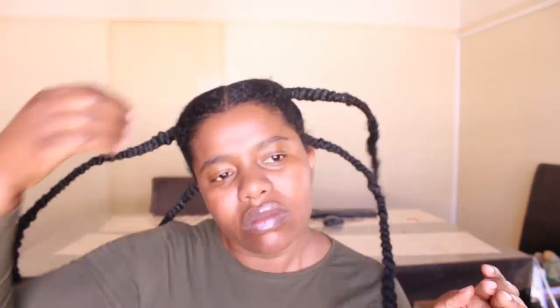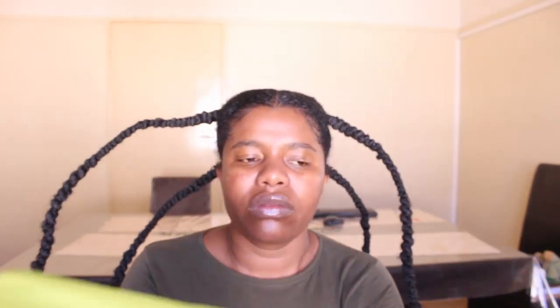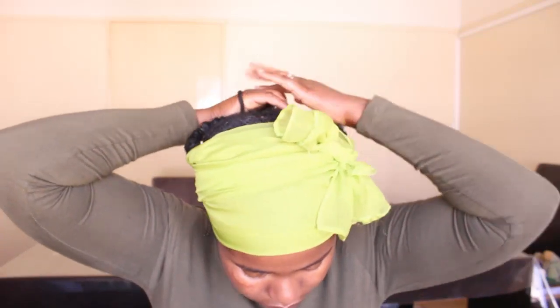Now I'm adding some more hair gel so I can slick those edges down — those edges need to be laid! I'm now working on my baby hairs. Baby hairs are hectic when you don't lay them down because they make you look untidy. It's actually good that we lay them down. Sometimes I lay them down even with just conditioner, as long as I put a scarf on top. So I'm putting the scarf on and then I'll work on my makeup.